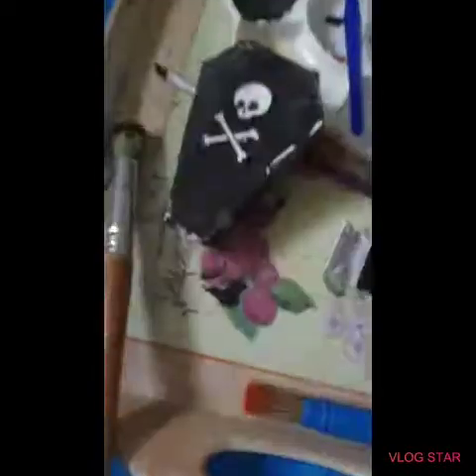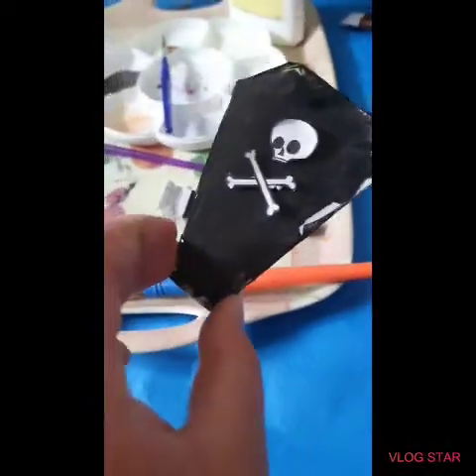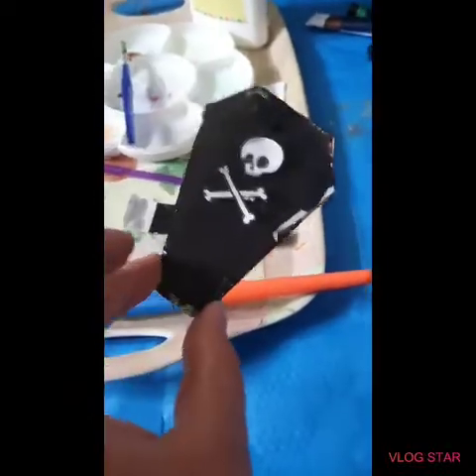Oh, almost forgot — I've got another one I'm still working on: my coffin. All you need is a bit of cardboard. It's just a little project; I'm still waiting for it to dry.